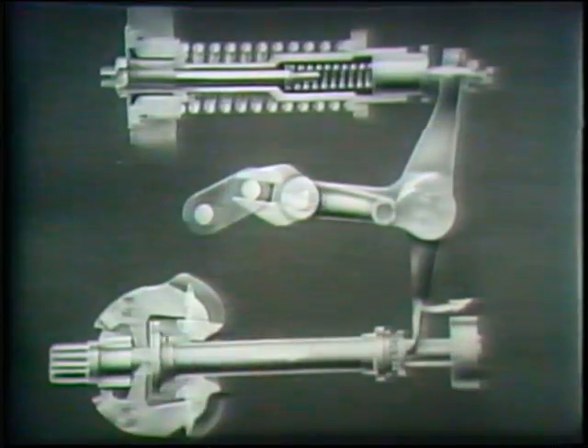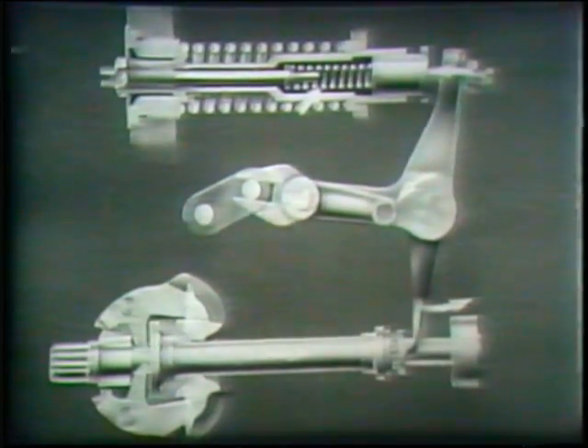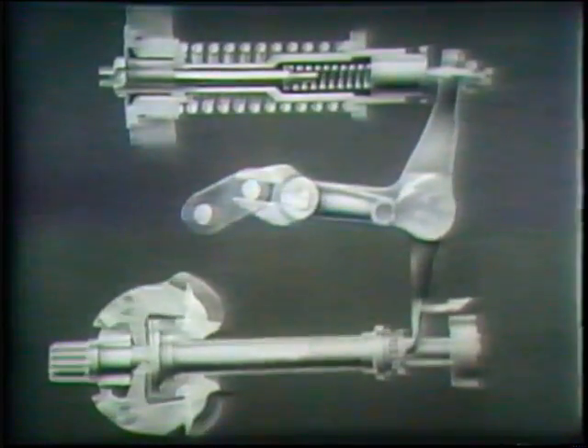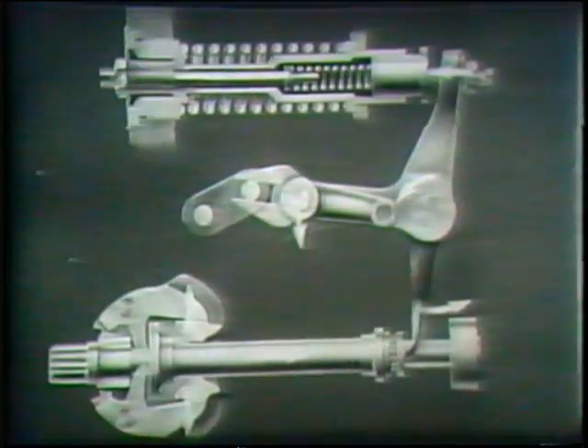One lever of the bell crank bears against the spring assembly, consisting of the low-speed and the high-speed spring. The other lever of the bell crank carries the pivot for the differential lever of the fuel control.